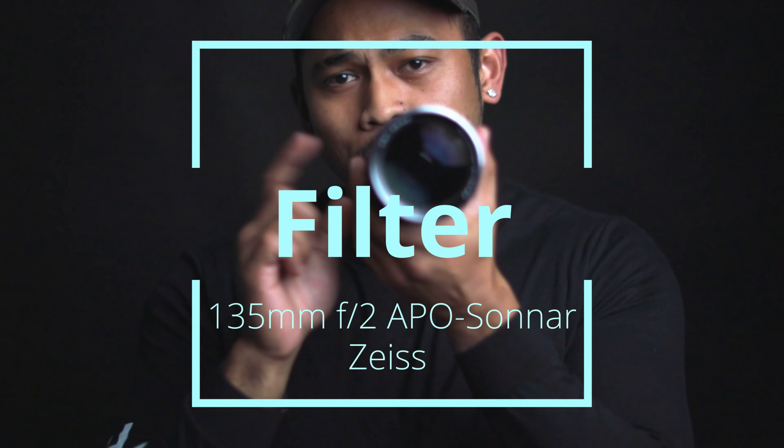This lens has a 77mm filter thread. UV, ND, or polarizer filters aren't too expensive, but in my honest opinion, if you're using this lens you would not want to put cheaper glass on top of this expensive glass. The lens itself has an apochromatic coating that keeps chromatic aberrations to a minimum — no dark rings in images and it minimizes reflections and ghosting. It already has a built-in filter effect, so adding cheap glass will literally ruin the image.